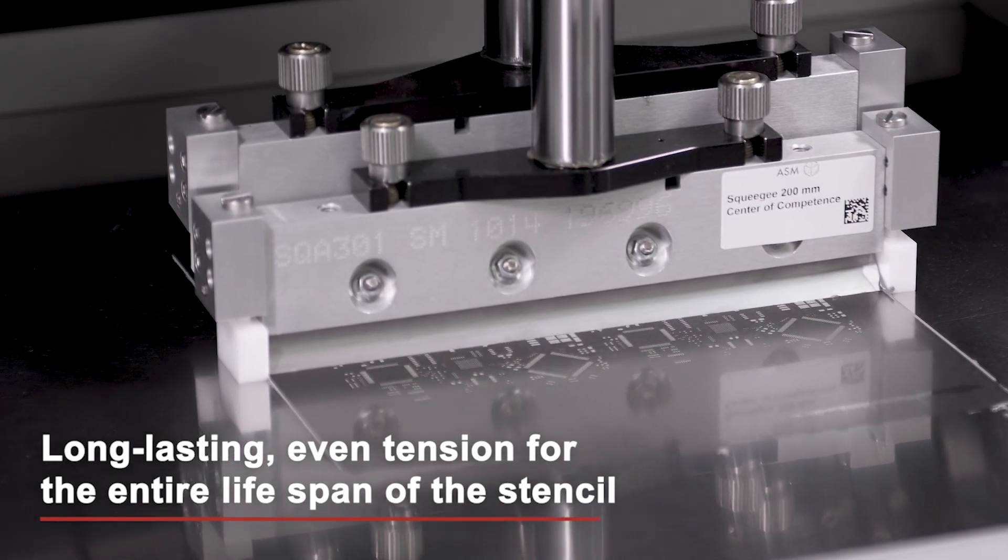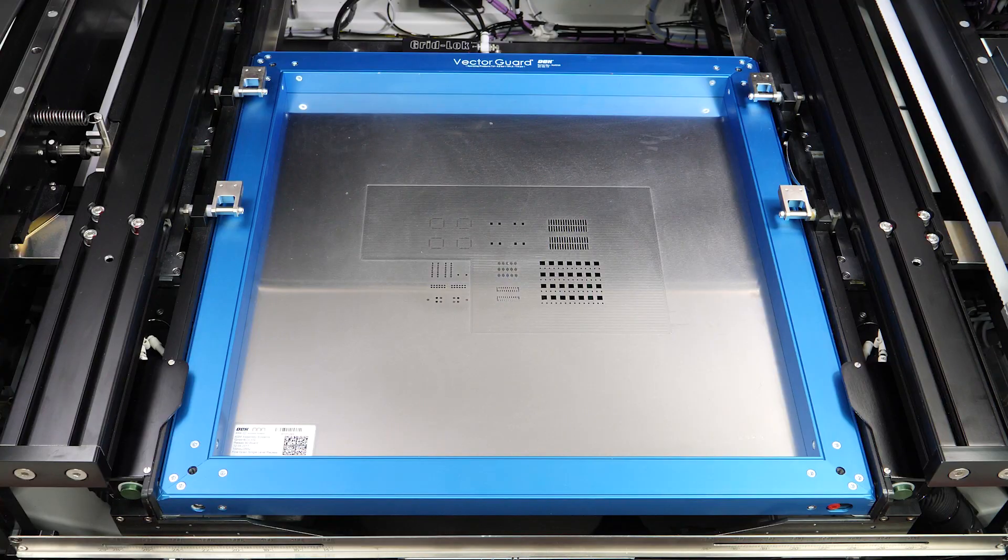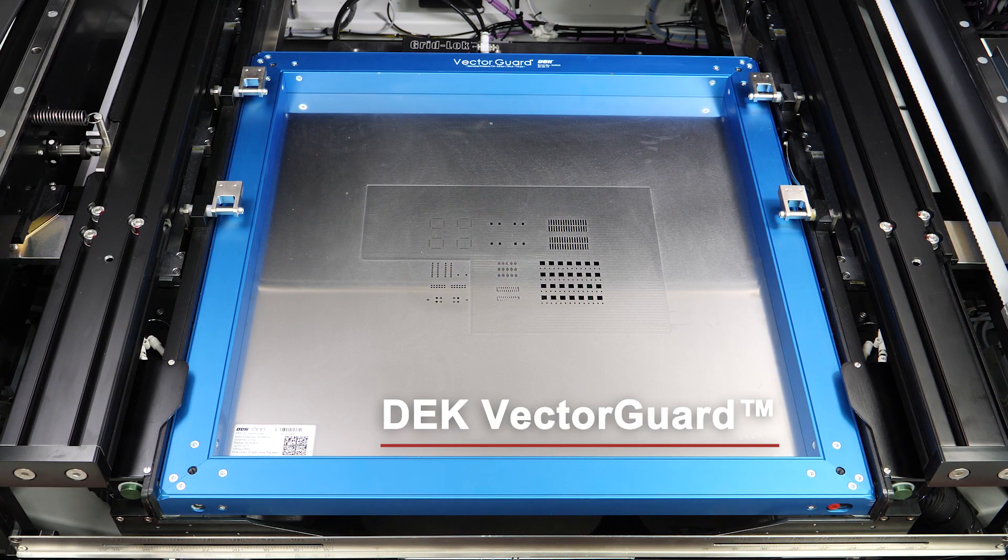Forget frame systems that are trouble-prone and difficult to operate. Keep your stencils tight with Dek Vector Guard and benefit from optimal printing results.